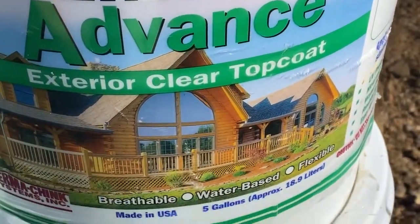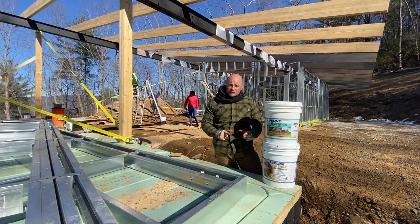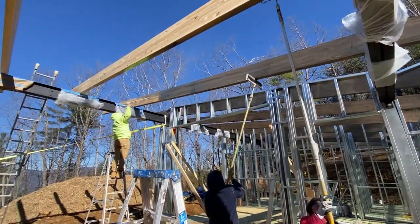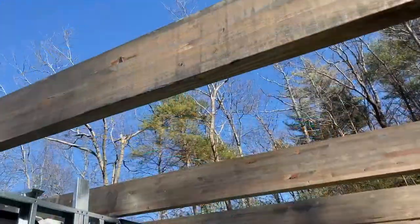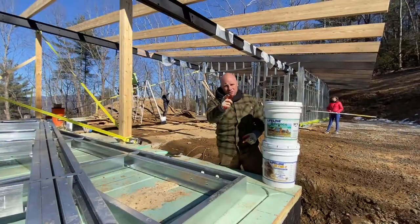Lifeline Advanced is a water-based exterior clear coat that's going to be amazing for UV protection. What's critical, though, is that we're going to spray it on and we've got to back roll it. You've probably heard of back brushing before — I like to use a roller to get a really ultra smooth and consistent coat. We're going to do that both on the stain and on the clear coat. It's going to look amazing.